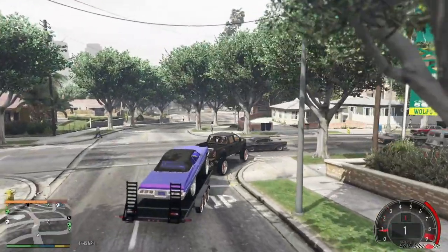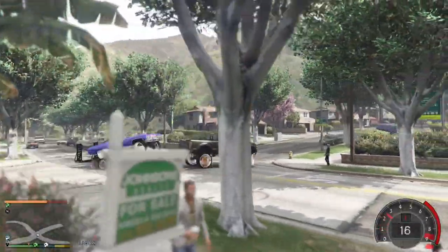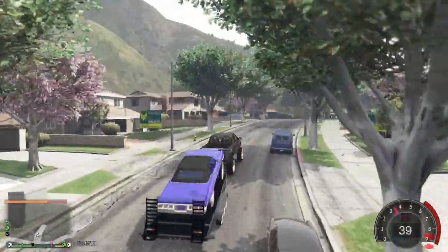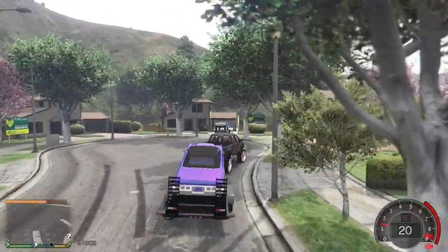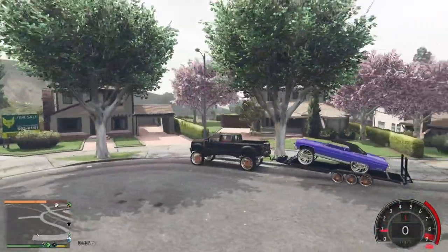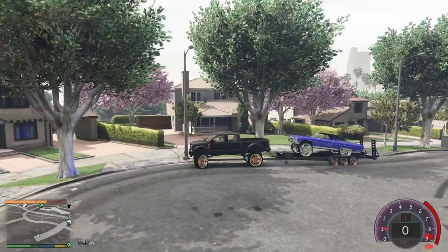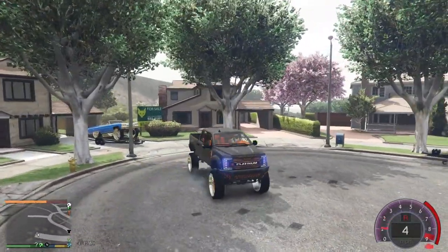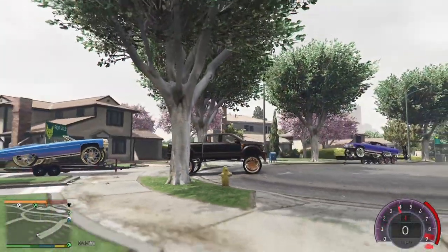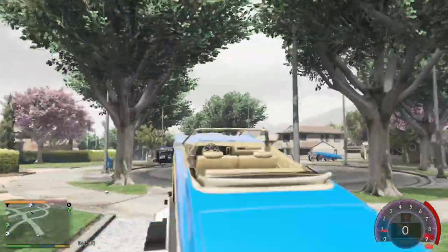This trailer works — now we're heading back up the street to try the C-Hauler. Drop this one by holding right on the D-pad. And last but not least, the C-Hauler — boom, there it is!